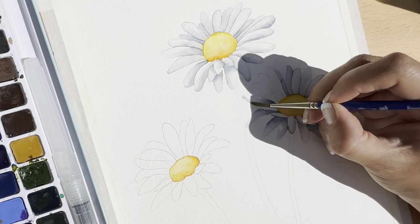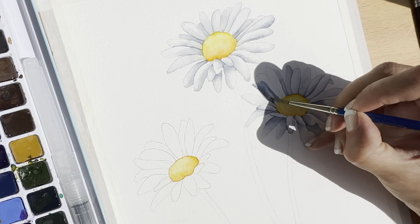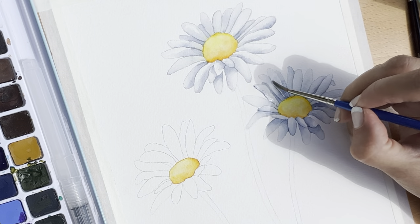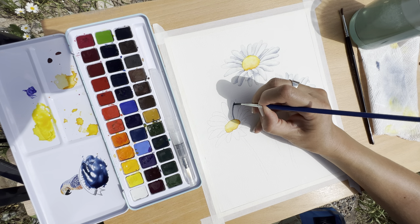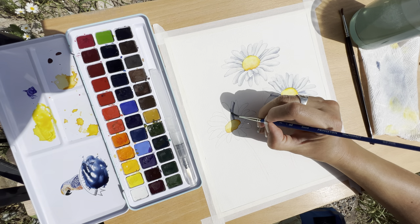Anyway, I guess the only way to know if you like painting outdoors or not is to try it for yourself. I'd love to hear about your experiences with this if you have done it before. I'll stop talking for a minute now and let's just enjoy the painting process while we listen to the birds and bugs as we finish off these petals.